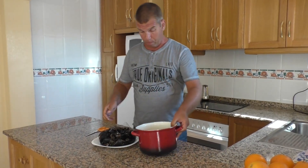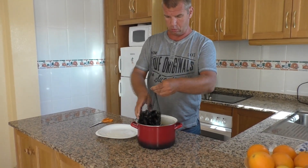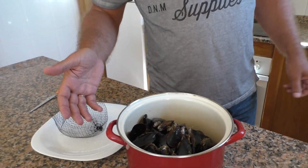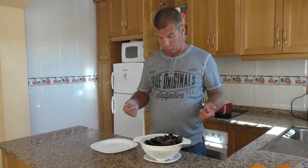Для начала промоем под проточной водой. Промыли мы мидии несколько раз под проточной холодной водой.